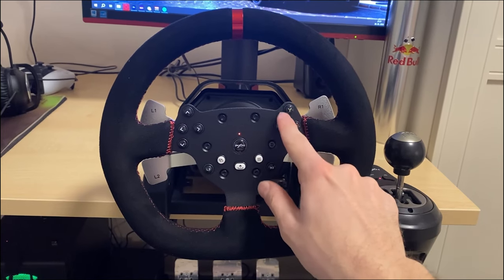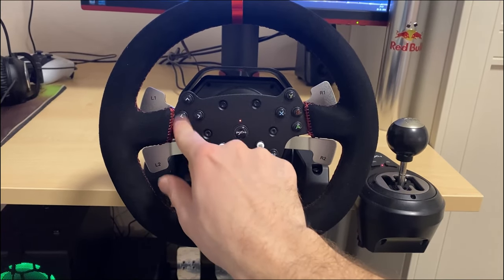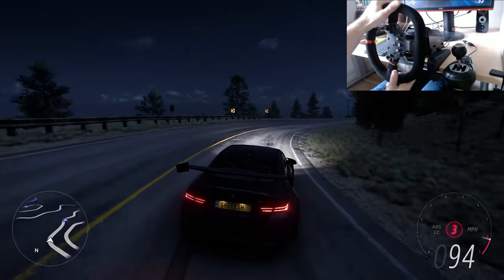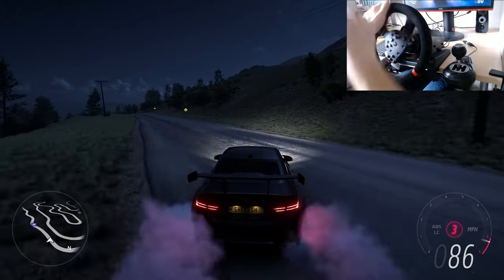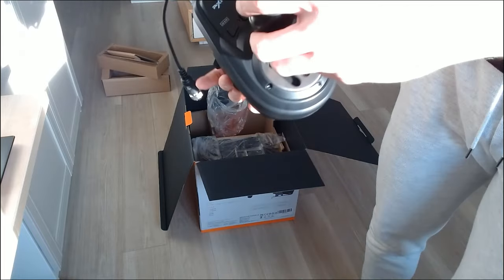The next thing I dislike are the buttons on the wheel — they again feel really cheap and just look out of place. But that may just be me; maybe to some of you the buttons would look cool. That said, I have to praise the H-shifter you get together with the wheel.